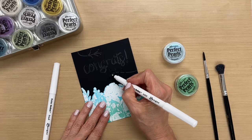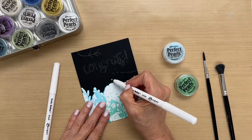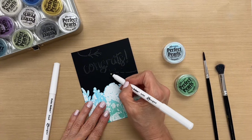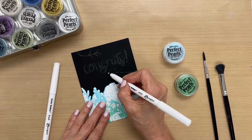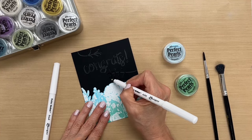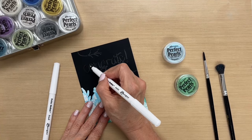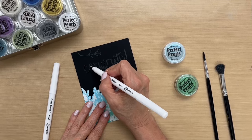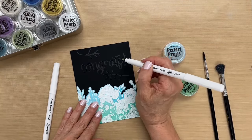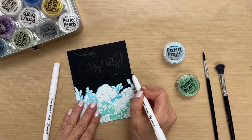I think I want to bring that out a little bit. You can always fix your mistakes. There, that looks better. And let me just — this looks like it might be drying a little. I'm just going over it real quick.